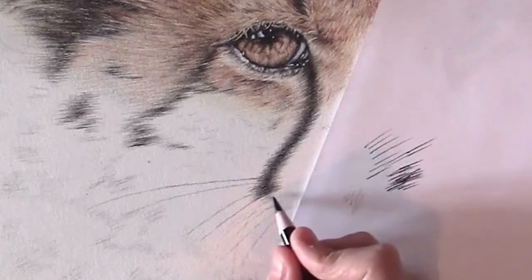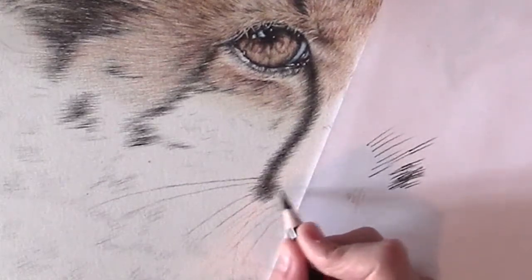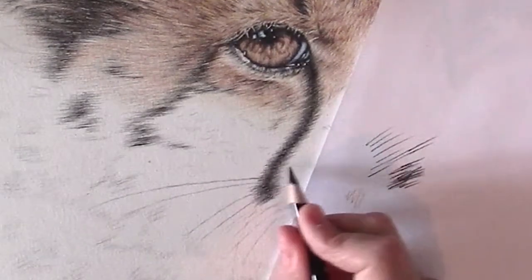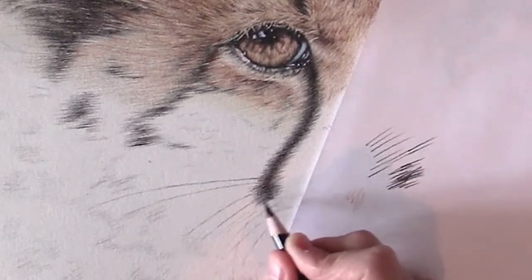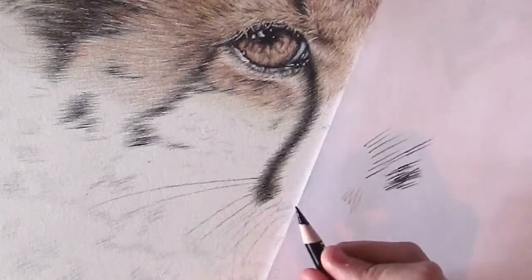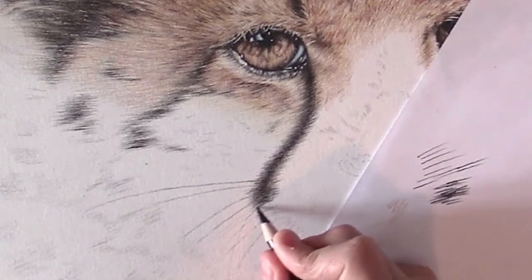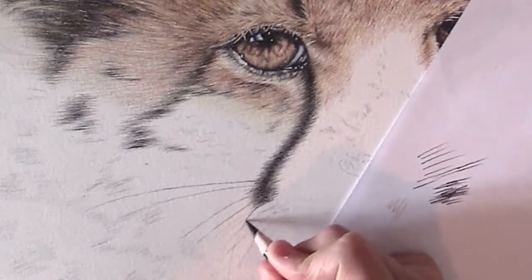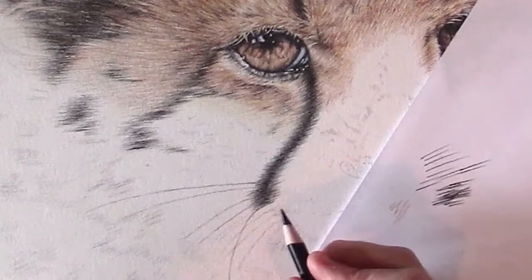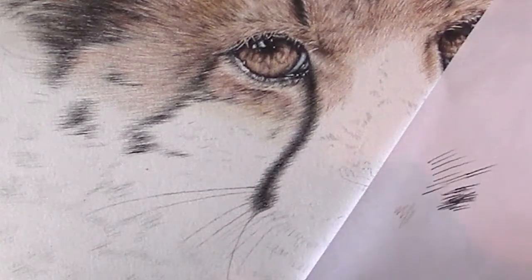If you find it difficult, you can always practice on the blank sheet first. Another black whisker right there. Here's a black whisker. The pencil is not sharp enough — again.